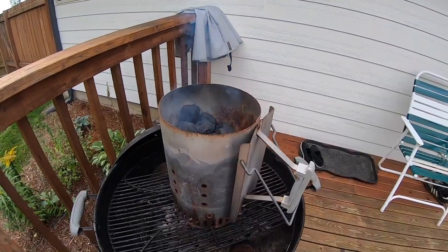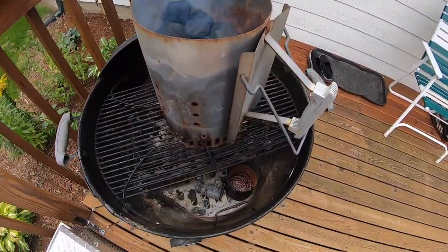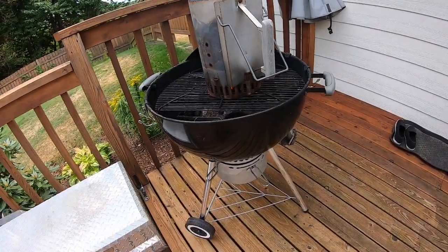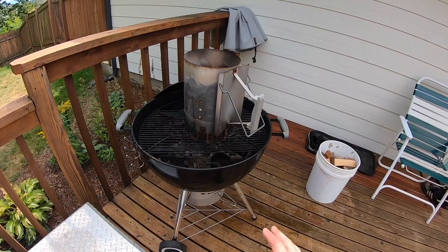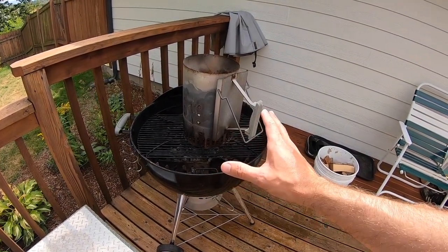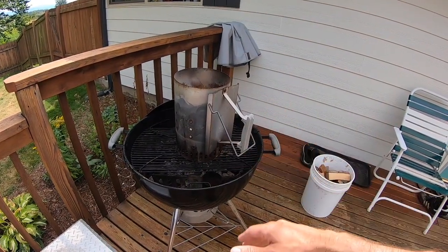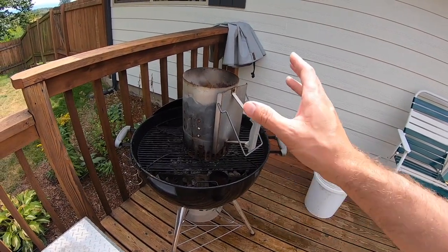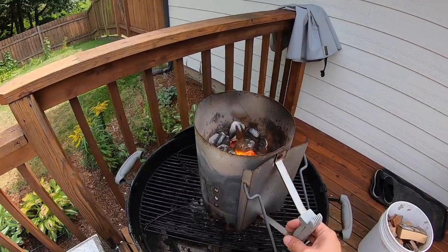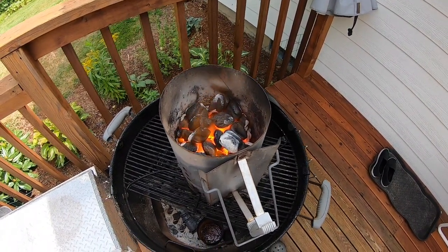That's looking good. When they start turning white and red all over the top, then you know they're ready to go. All I've got is a Weber kettle with the adjustable vent down below. That's all you need for smoking really. I am a minimalist when it comes to smoking — I don't want a whole bunch of supplies and bells and whistles. This is just the bare minimum to get a really good smoke on a couple of ribs, a small brisket, or even a pork butt. Those are looking good, they're starting to turn white, we're getting really close.